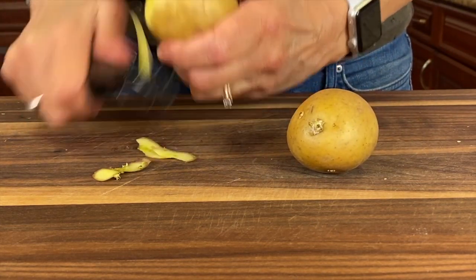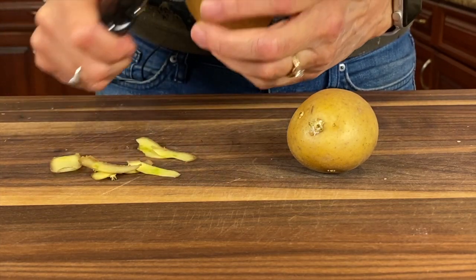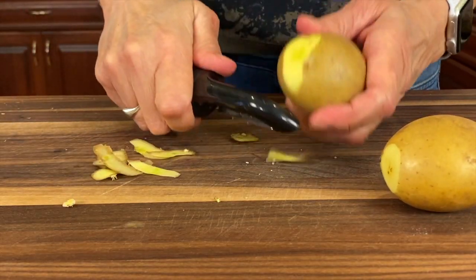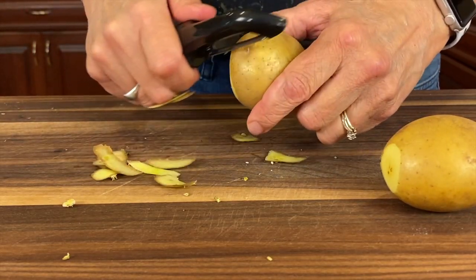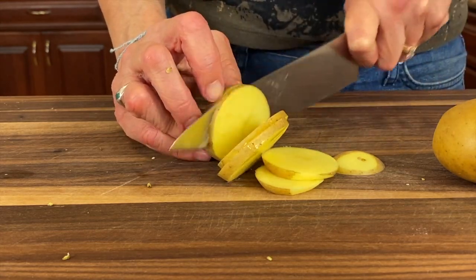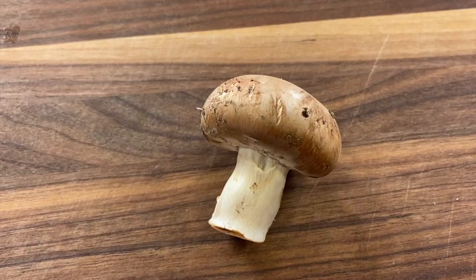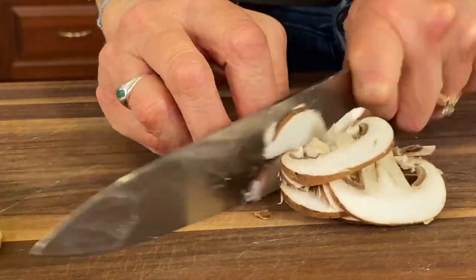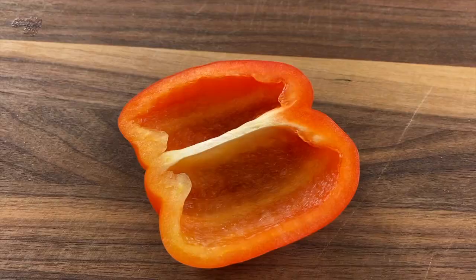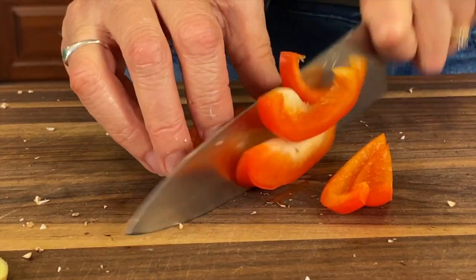I'm using some organic gold potatoes. You want to use organic for potatoes because they're loaded with pesticides if they're conventional. I only peeled off the little sprouts but left the rest of the peel on, and you want to slice these very thin — no thicker than one quarter inch. Then we have some finely diced yellow onion and one cremini mushroom which I'm going to give a super fine dice, plus some red bell pepper sliced into bite-sized pieces.